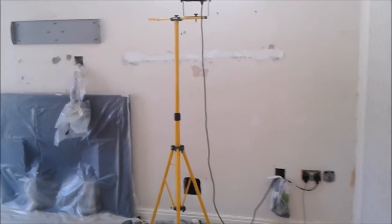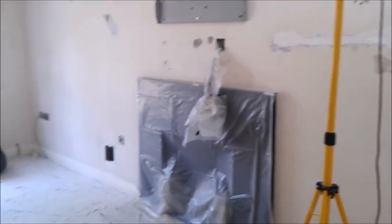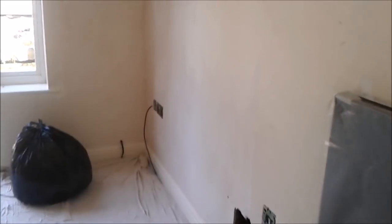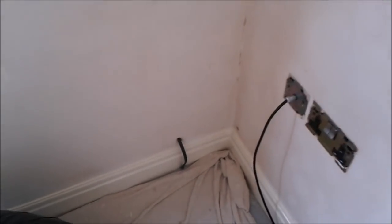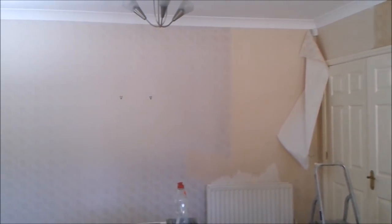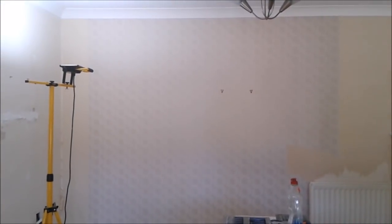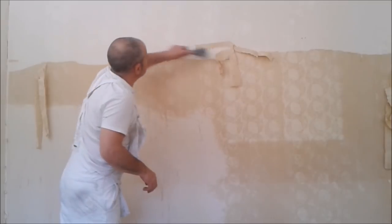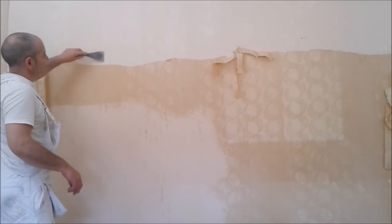Not too bad — it's coming off quite easy. The floor's clean where I've been. There's quite a bit of filling to do here and there. It's coming off — just that to do now and it'll be done. It makes a difference when it's been size-coated properly.